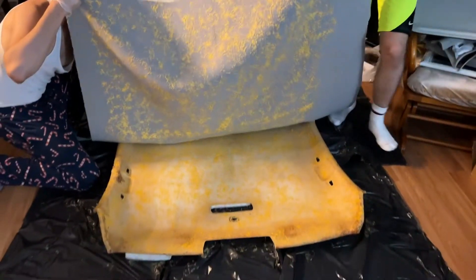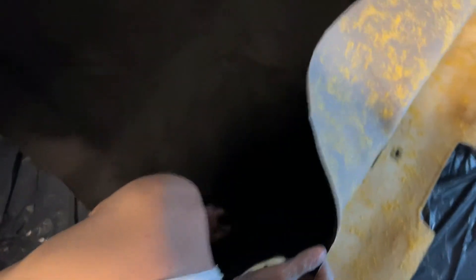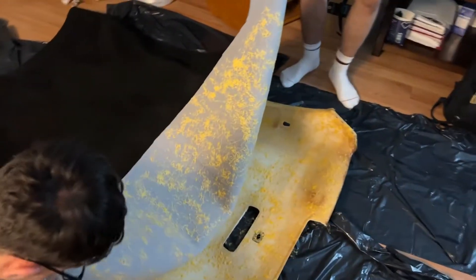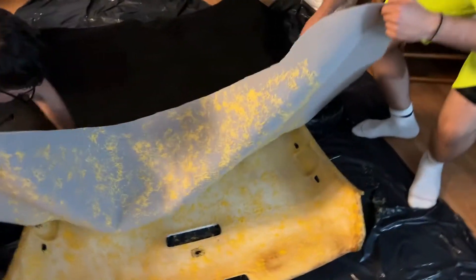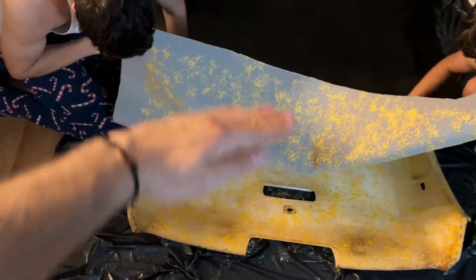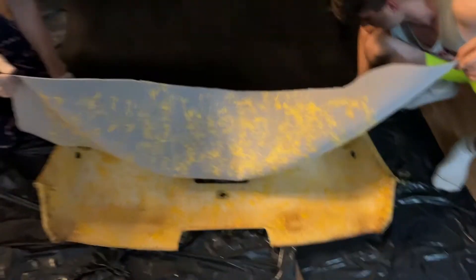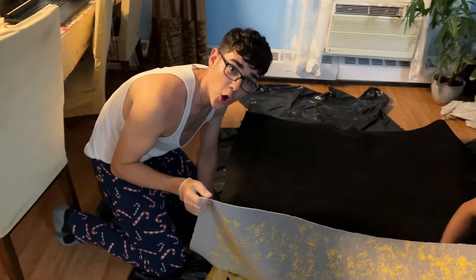We're about to drop this down right now. We're getting back into all the little crevices. We're going to massage the fabric into the glue and into the headliner — it makes it easier. Make sure you get all the crevices nice and easy. Take it slow, no mistakes.